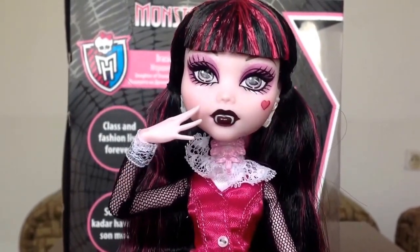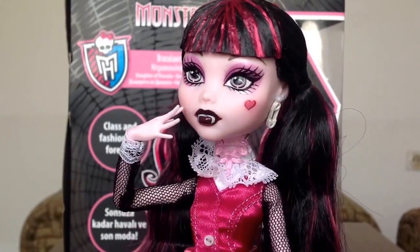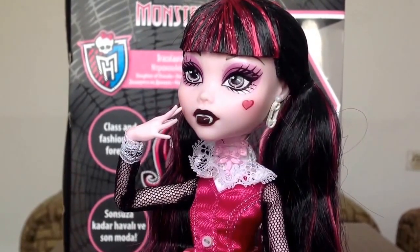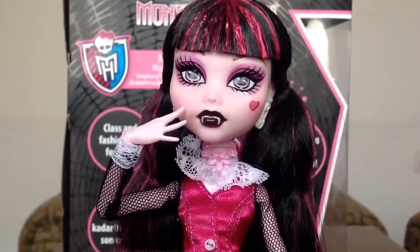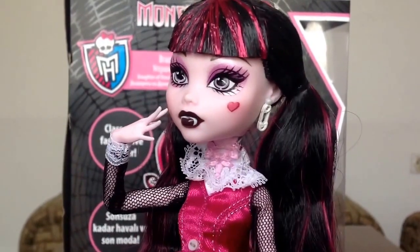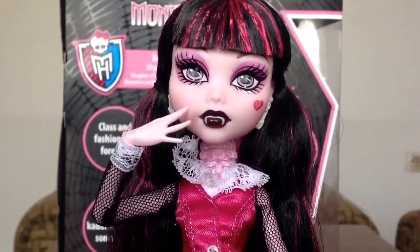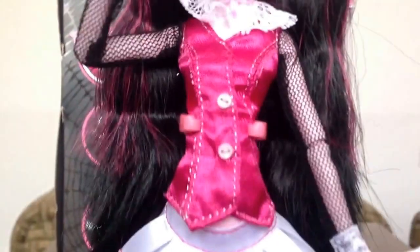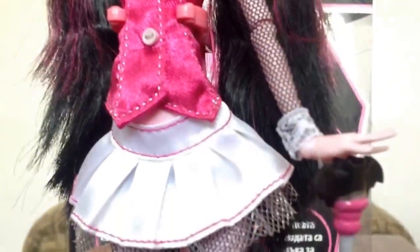She has this necklace on. It is see-through pink and black, and it has a flower. She has this white collar, I think. Her shirt is pink with two buttons. And firstly, she has this fishnet fabric and white clothes.